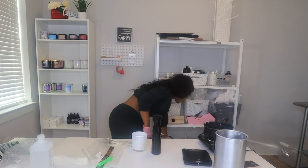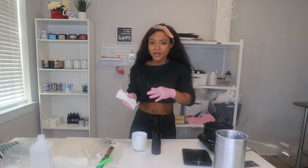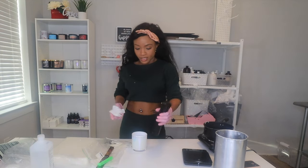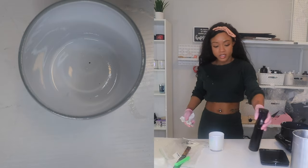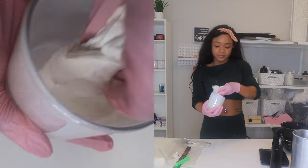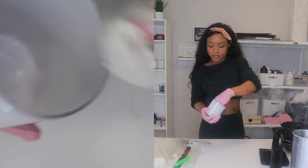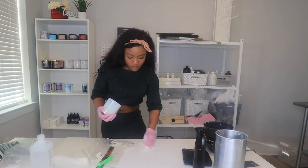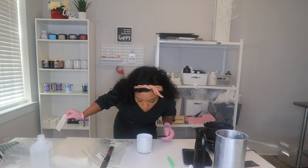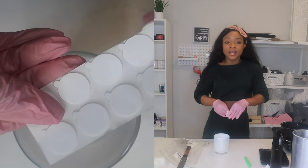I'm just going to grab a napkin. I use napkins from delivered food — keep those and use them for candle making. So I'm just going to sanitize this jar, just scrub through it. Then give it a minute to dry out because you put alcohol in there, of course.